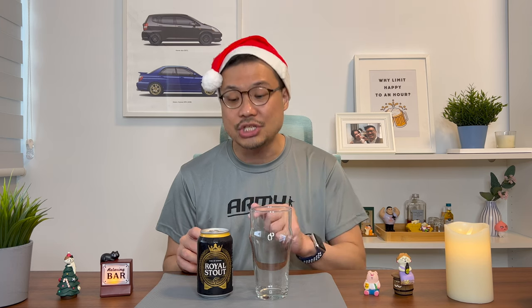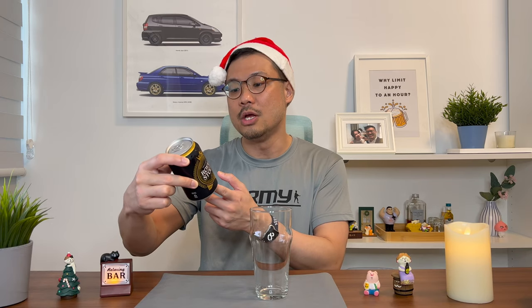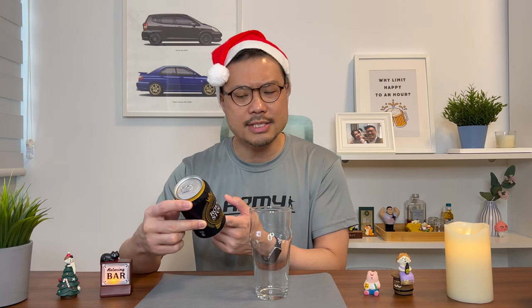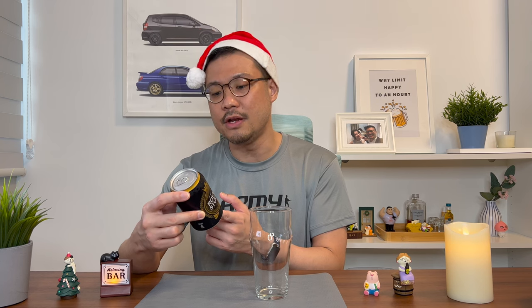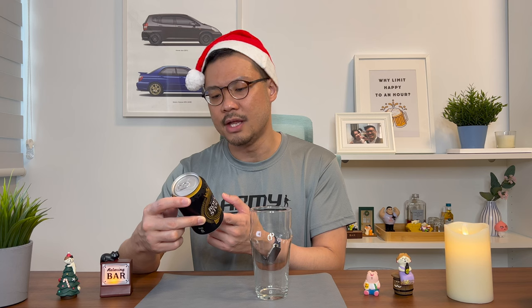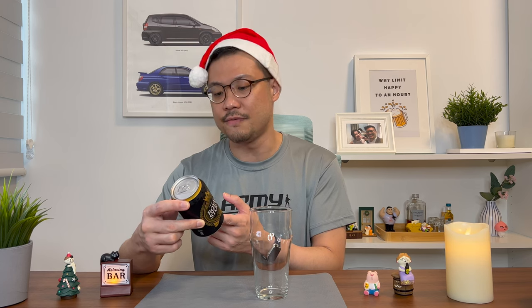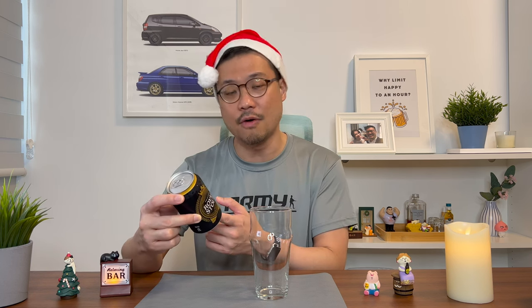That makes each can $2.80 Singapore dollars. For that, you get a 320ml can with a 5.5% alcohol content. The Royal Stout is a premium Danish stout brewed using three different finest types of malt. Every sip of this delightful full-bodied stout provides the ultimate satisfaction that comes with a fine characteristic of rich roasted coffee and caramel tastes. So it's not too bad, right? A stout that's supposed to taste like coffee and caramel.